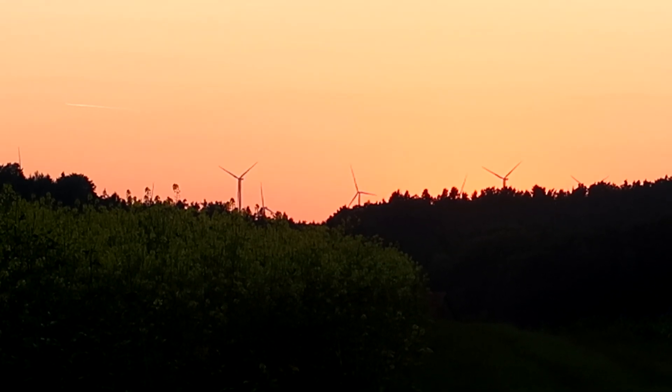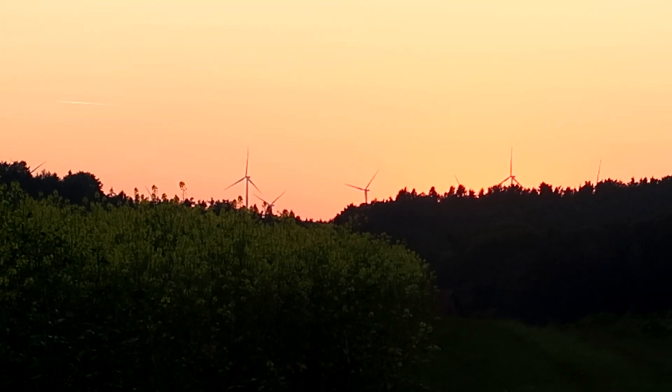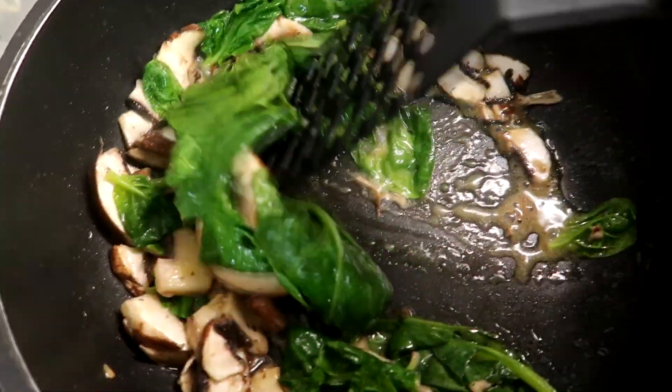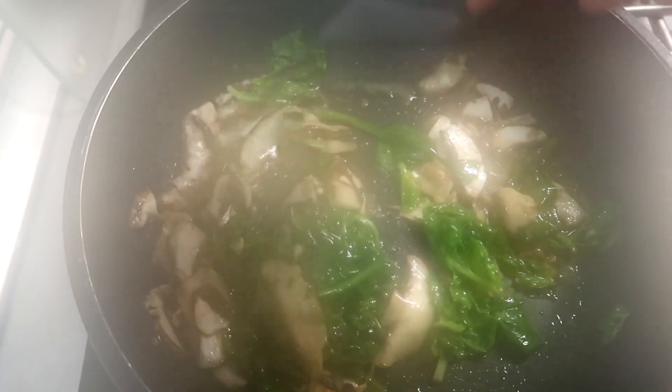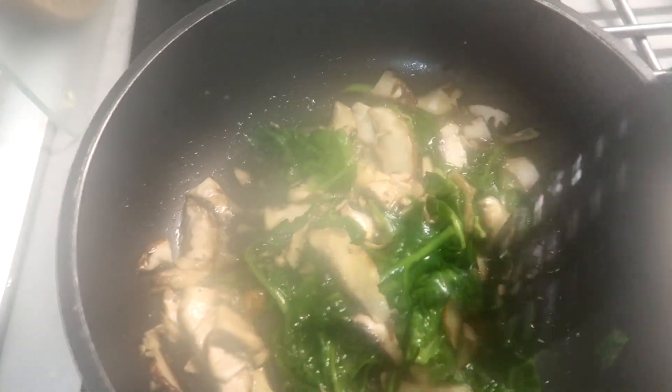Das ist jetzt die schönste Zeit vom Tag, wenn die Sonne untergegangen ist und es von den Temperaturen wieder angenehm ist. Ich koche mir Abendessen. Heute gibt es einmal Champignons und Spinat, und dazu werde ich mir einen Kartoffelbrei machen. Mal was Neues.